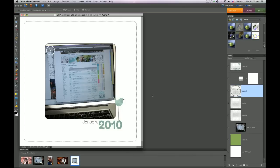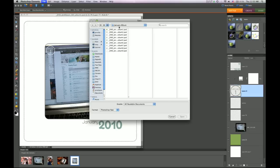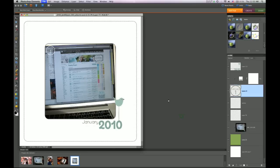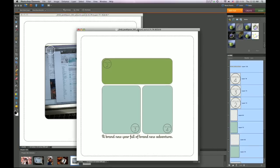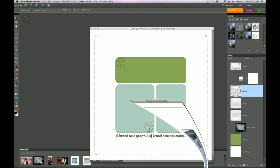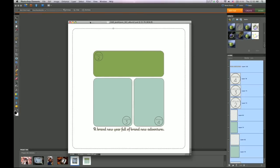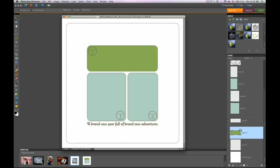Now I want to open my second page of my template, album2.psd. You'll see we've got basically the same idea but this template has three photo spots. I'm just going to minimize that so it's out of the way, and I have my photos already ready to go.